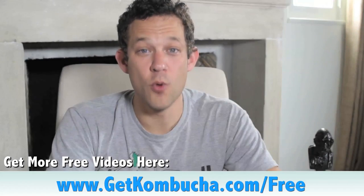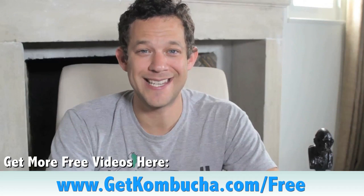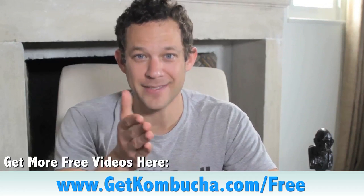To get even more free kombucha videos to take your kombucha brewing to the next level, check out getkombucha.com/free.